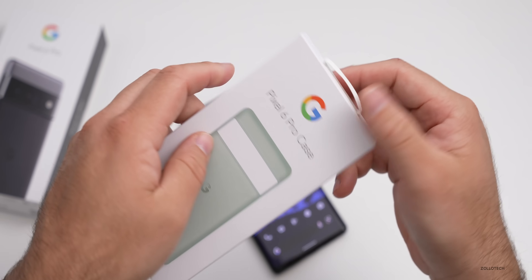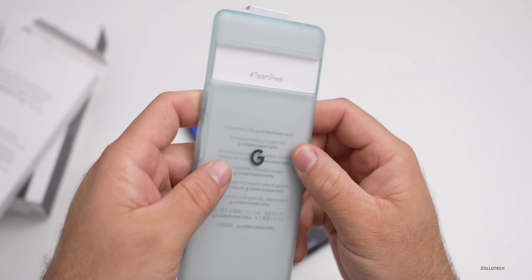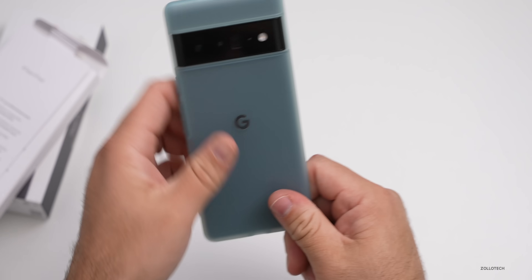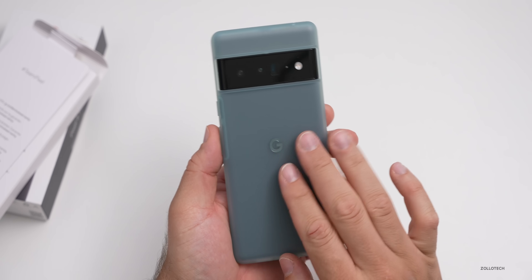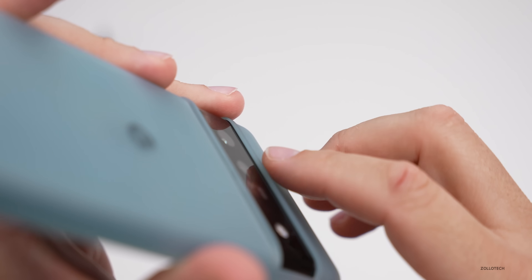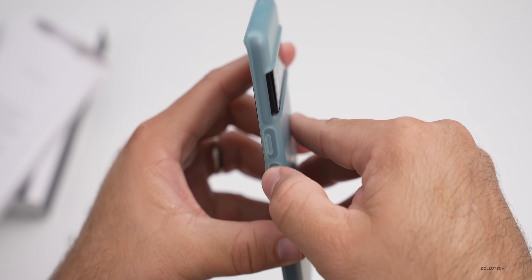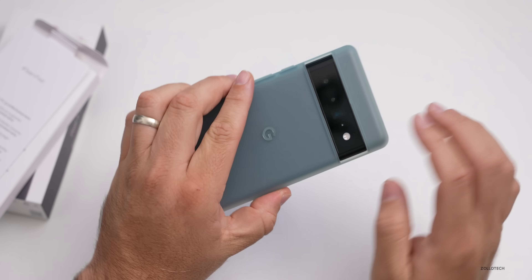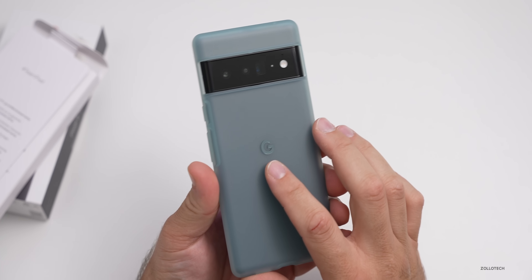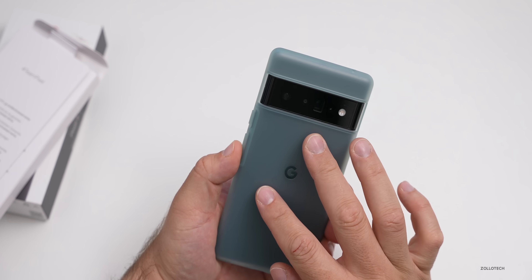Let's take a look at the Pixel 6 Pro case that was sent along with it. It looks like a simple TPU case — it says 'Team Pixel' and it's got a green tint to it. Putting the phone into the case, you can see it leaves a cutout for the camera with a little bit of a bump for protection. Around the outside edge we have protection for the bottom ports, and the buttons are nice and clicky — not hard to press. The case feels very smooth with a different texture than general TPU cases, a little more high quality, and you have the Google G on the back as well.